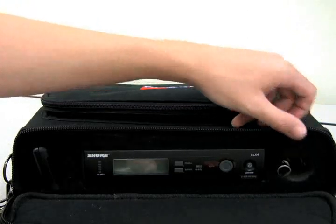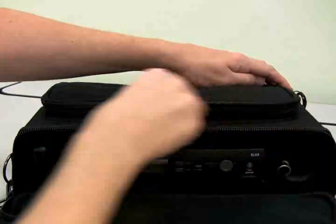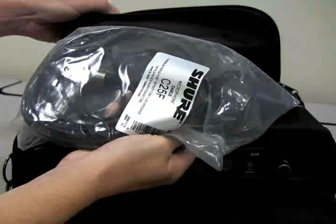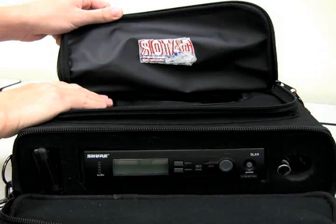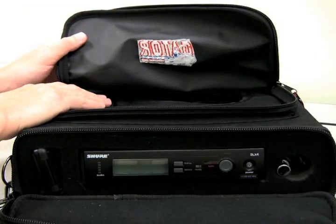It is best to leave the receiver unit inside the foam padded carrying bag during use. Inside the front zippered compartment is an XLR to XLR audio cable, as well as an opening to the bottom compartment which will allow the antennas on the receiver to get a better signal. It is important to leave this compartment open while the receiver is in use.